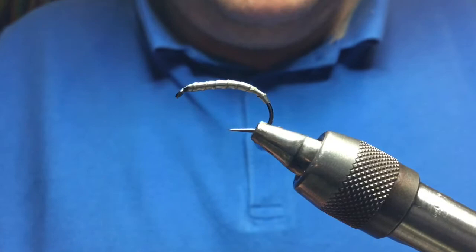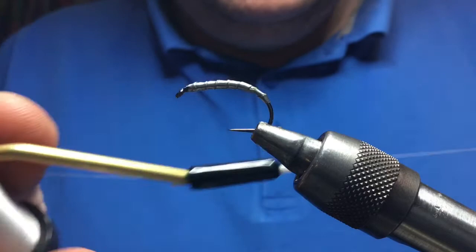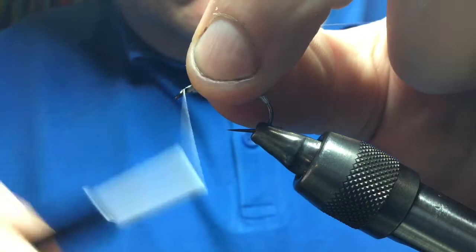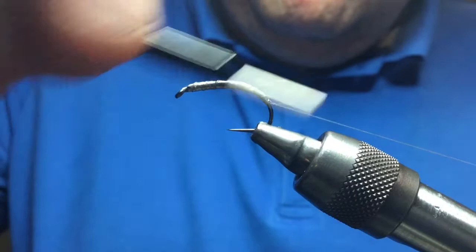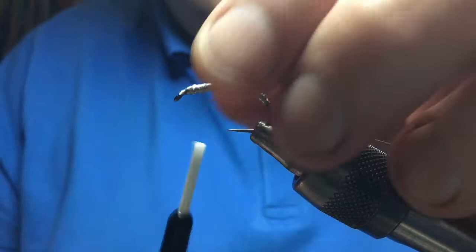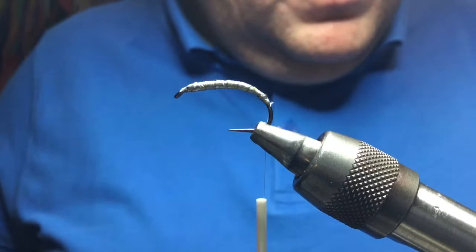I'm going to tie this slightly differently because I'm going to do away with one of the ribs. For that I'm going to use gel spun tying thread — it's very strong, won't break, and you'll see how that all comes together shortly. Take the thread, spiral it down to the bottom, take it back up, and build a few wraps. It's just to help when you're doing your dubbing — to stick it to the lead so it doesn't slide too much. Cut off your waste tag with a scalpel, as it wrecks your scissors.